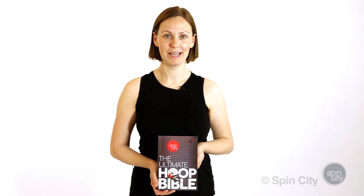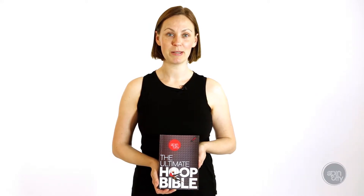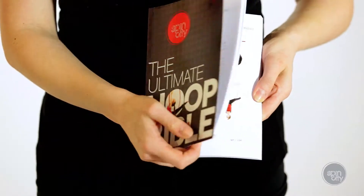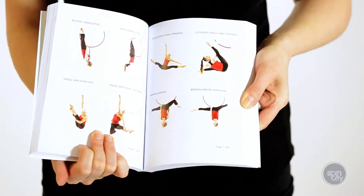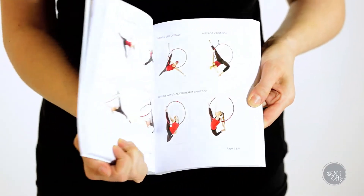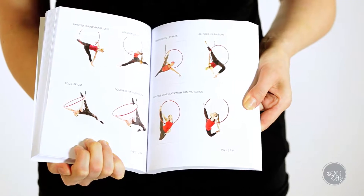Hi, I'm Kate Edwards from Spin City. I'm going to give you a look inside the Spin City Ultimate Aerial Hoop Bible. We developed the Bible six years ago when we started teaching Aerial Hoop at Spin City in Bristol. It was originally developed as a memory aid for our students to help them remember all of the moves and shapes they'd learnt in class.